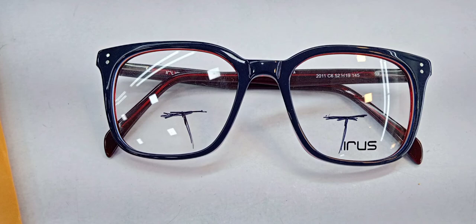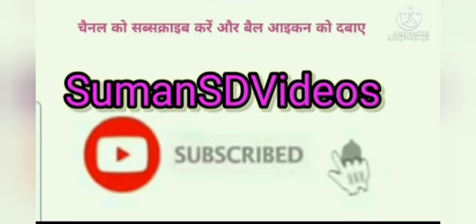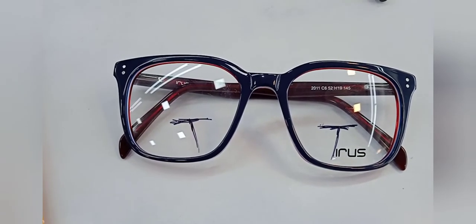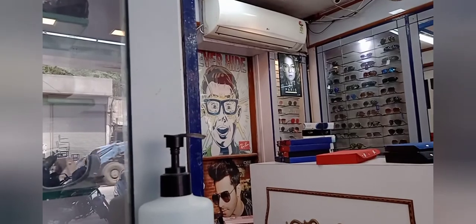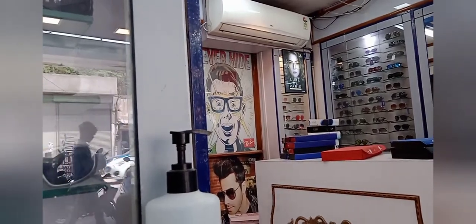Now I've shown you the black frame — I'll show you the second color. This frame is a transparent white large square shape. It's the second transparent color, and this is a trend. I've received so many messages asking about transparent glasses. The shape looks great, and with the transparent color it looks even bigger. You can see it has golden temples.